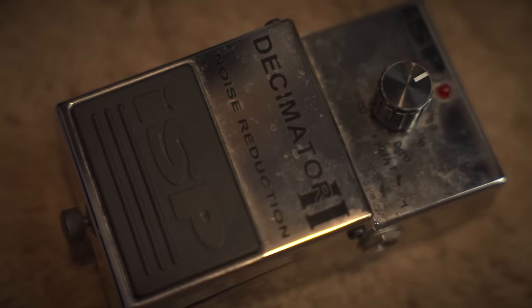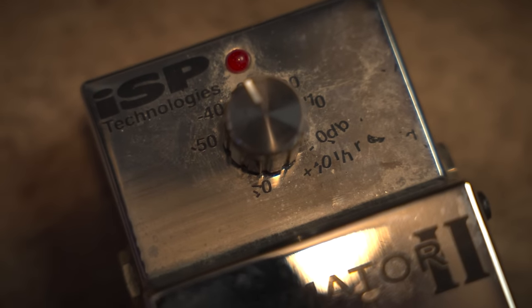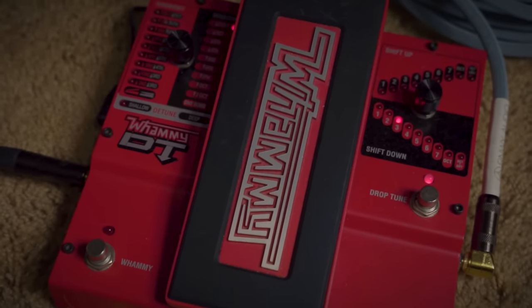Also, pro tip: don't clean your pedals with Clorox wipes. I have no idea what chemical bullshit occurred, but clearly something less than ideal happened. In front of the DI box, I've got a Digitech Whammy pedal — greatest pedal in the world — and a Mission Engineering Rew-a Pro. That gets heavy use because I can't whammy pedal for shit and this covers my ass.